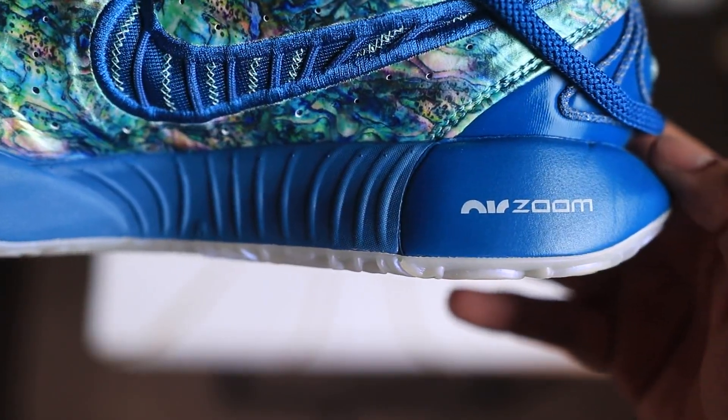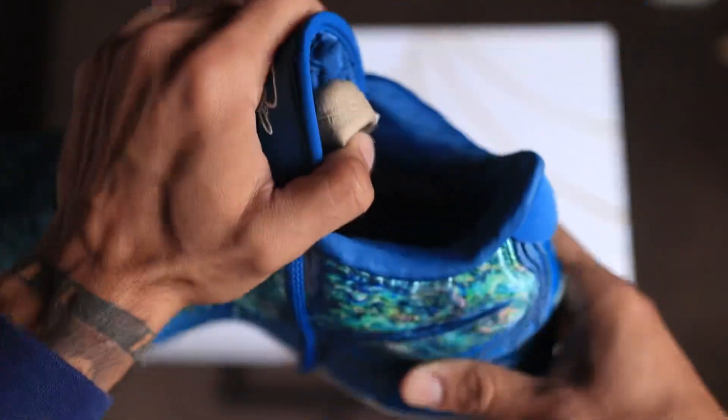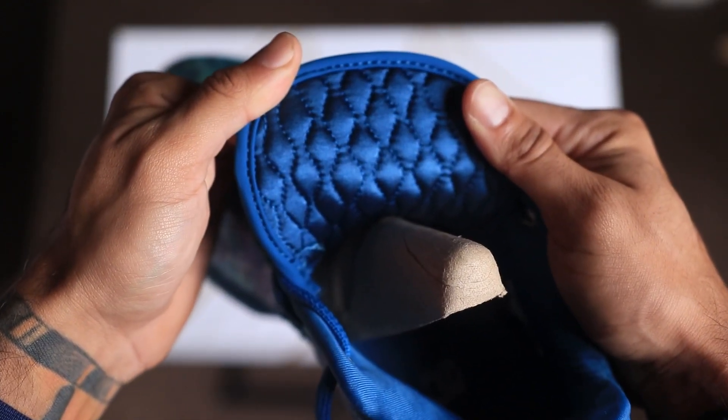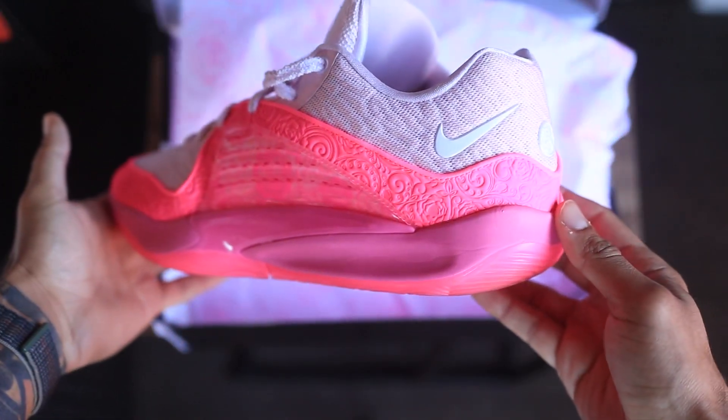The LeBron 21 also has Zoom Air and is a very cushiony shoe — I definitely felt it running and jumping. The padding on the LeBron 21 is actually thicker, so when I lock everything down these feel softer and very comfortable. The only reason I'd give the cushion edge to the KD 16 is that while cushion is pretty much equal, I prefer the KD's wider toe box — it just makes my foot feel more comfortable.